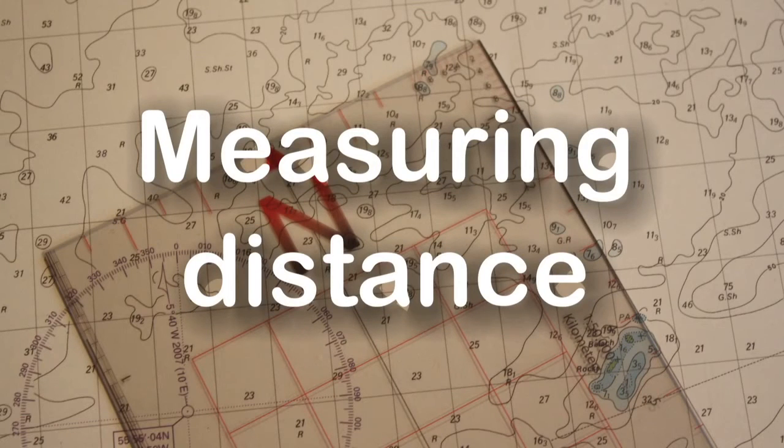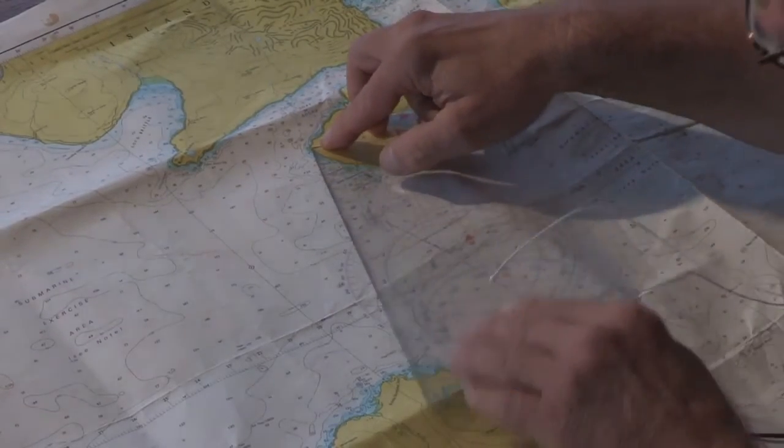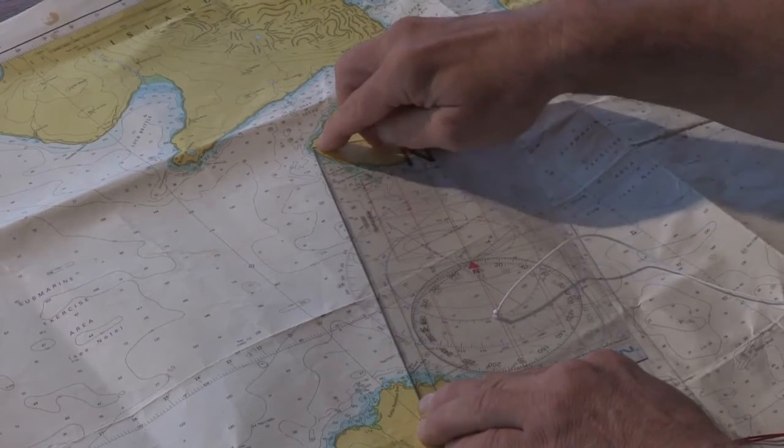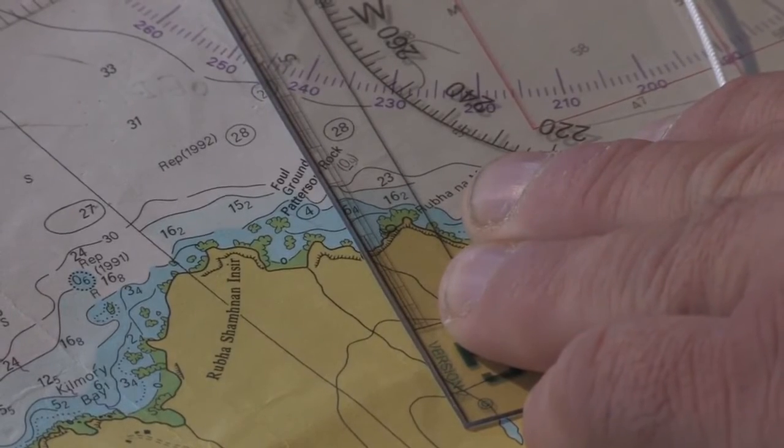Once we've taken our bearing, we can then measure the distance. We can do this by using the scale along the side and measuring off from the edge of the island down to the beach, which is approximately six nautical miles.